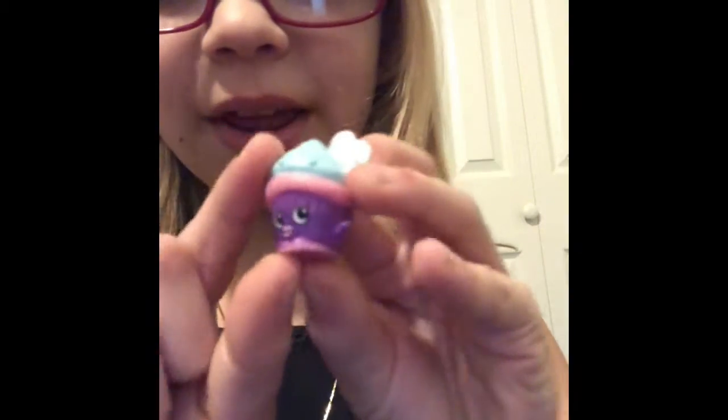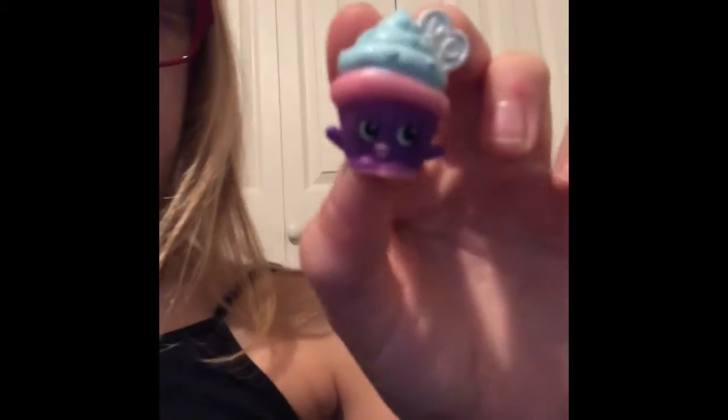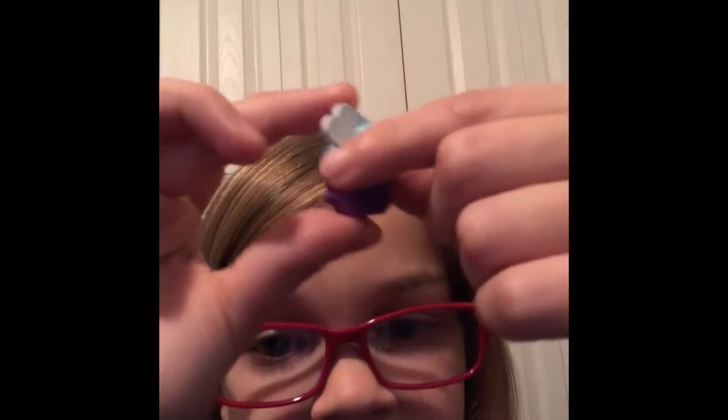So the first one we have is this cupcake. Last time I had trouble focusing on the faces — there we go, nothing else to focus on — and it's okay. We have this little cupcake, it's super cute.